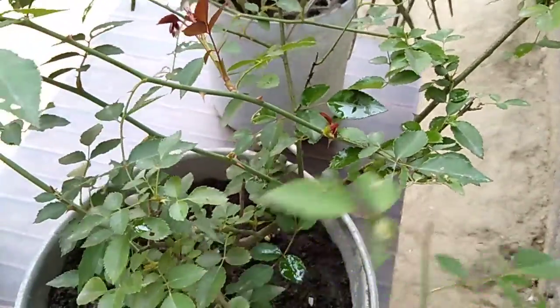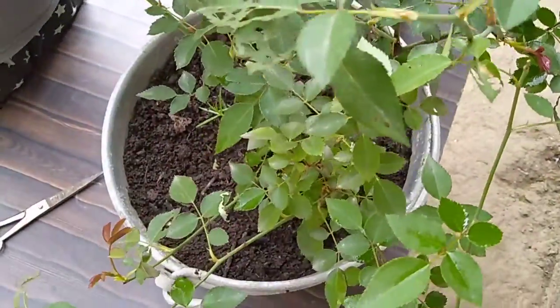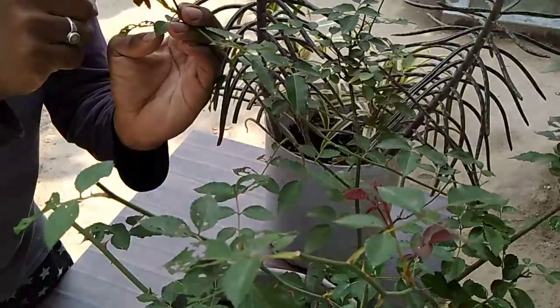We will start this. This is the first part of the leaves, and the leaves are very nice and smooth.